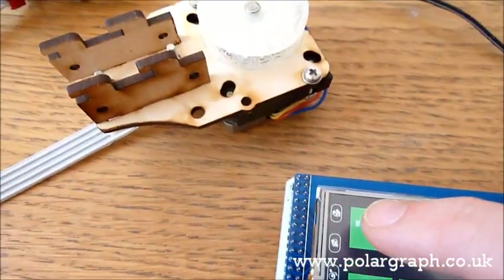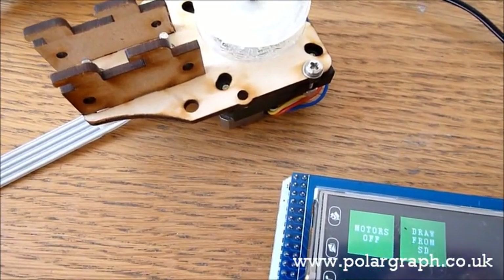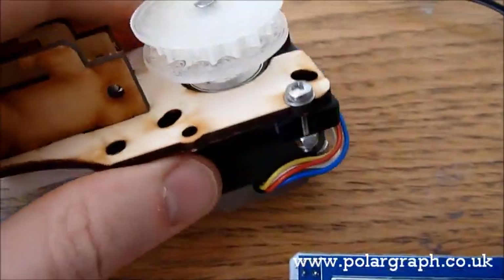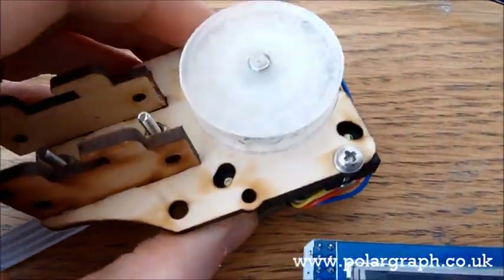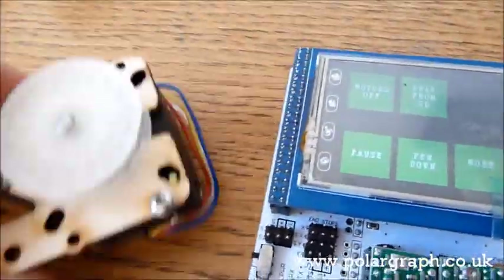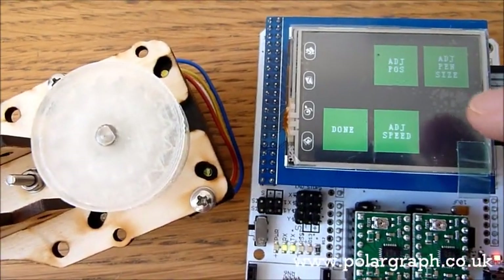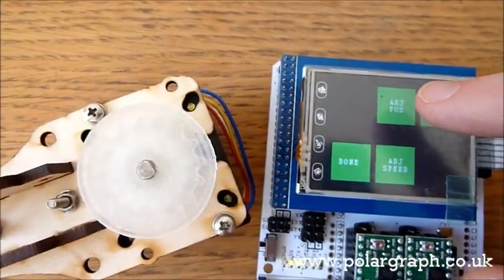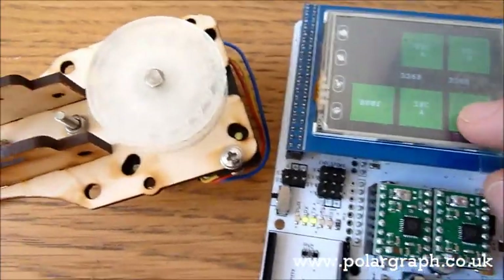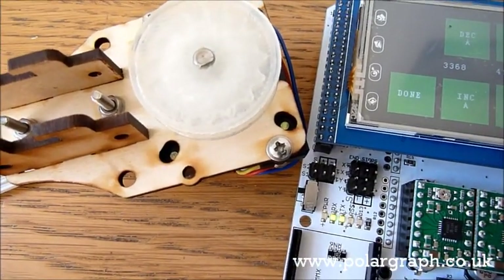I'll just turn the motors on. You can hear them going there, and they sound a bit crunchy. That's because they're reverberating off the desk, and I'm doing that so you can hear them a bit better. If I go to adjust position — this is B — you can hear that. It's quite noisy.